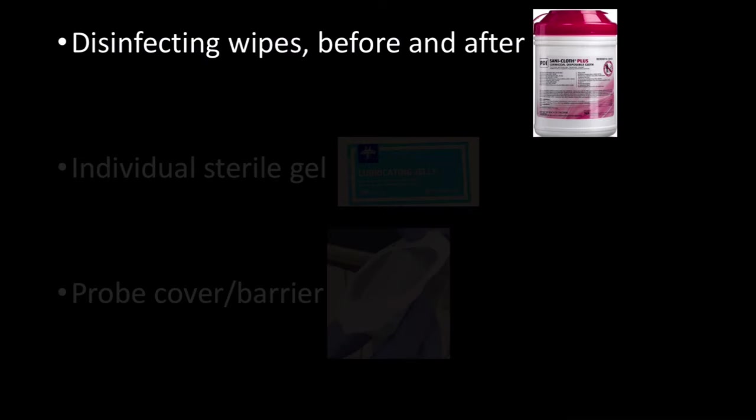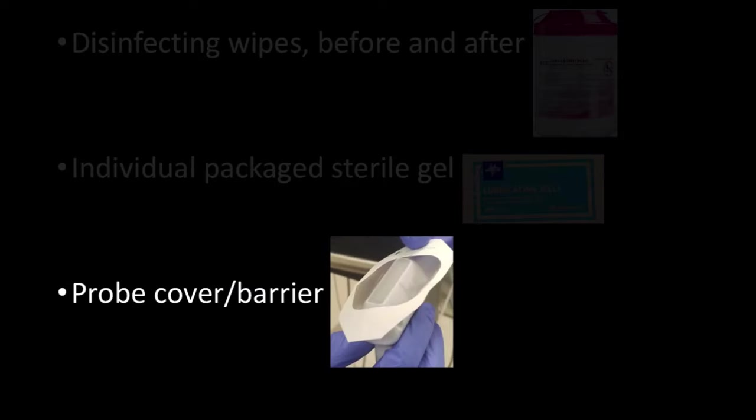I have simplified all this into three main points. First, disinfecting wipes provide the recommended low-level disinfection — utilize an appropriate wipe before and after the procedure. Second, use a sterile single-use gel packet and not gel from multi-use bottles found on most machines. Third, use some type of cover or barrier between the probe and the patient.